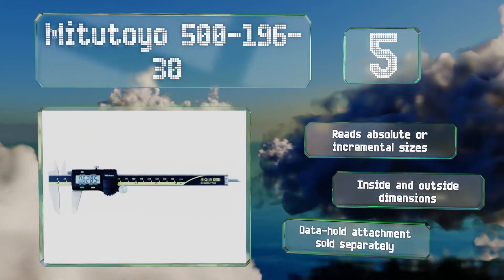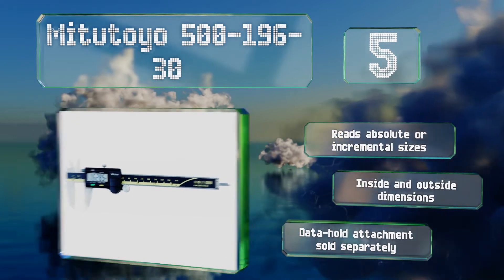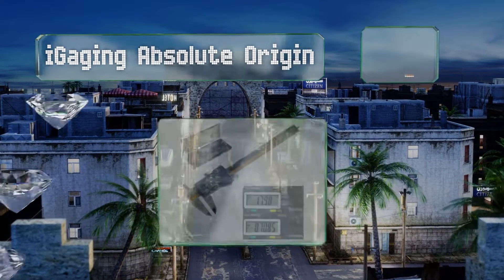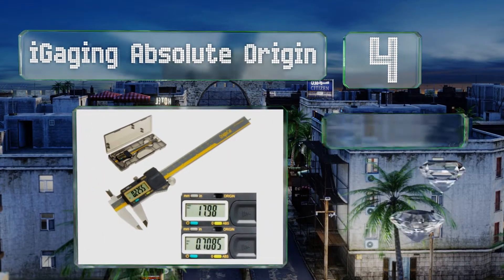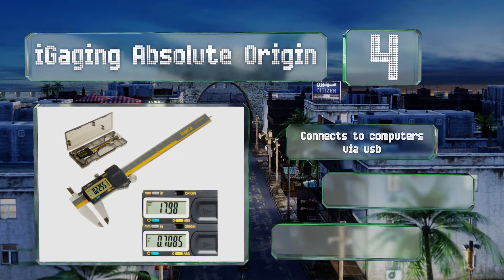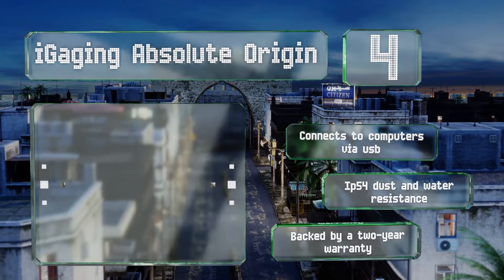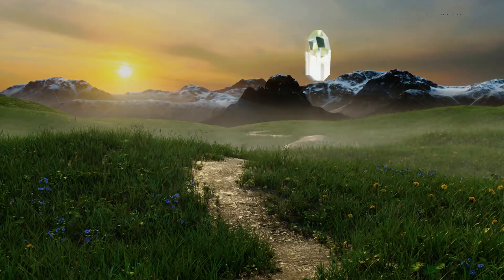At number four, the iGauging Absolute Origin uses memory technology to keep track of its original position, which eliminates the need to constantly reset the device to zero. Its battery should last for two years under normal operating conditions. It connects to computers via USB and offers IP54 dust and water resistance, and it's backed by a two-year warranty.